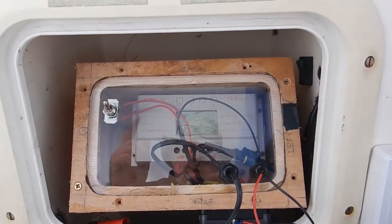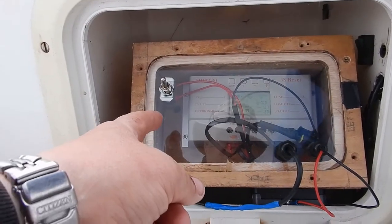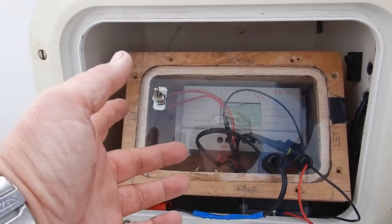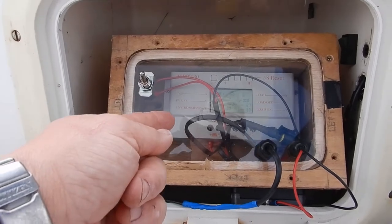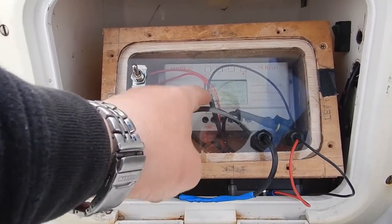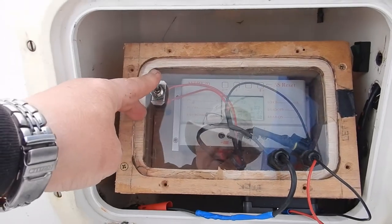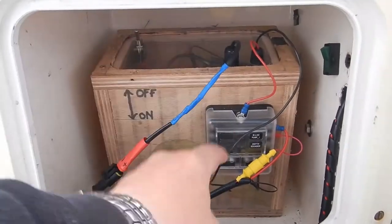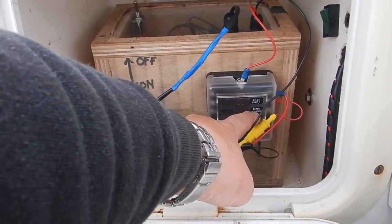In the port locker I've got a temporary wooden box I knocked up just for a bit of protection for a 12-volt — I think it's a motorbike battery. I've also got my solar controller here which stops the battery from overcharging. There's an on/off switch for turning the electrics on and off, and in the front I have a fuse box, but at the moment I've only got the depth sounder working.